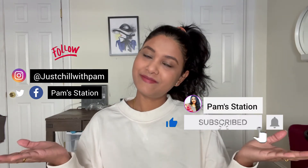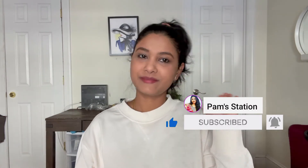I hope you all like these swatches and my review. If you want to buy it, I'll share the link in the description box below. If you haven't followed me on Instagram, it's 'Just Chill with Pam.' Don't forget to subscribe, like, and share this video with your friends and family. Stay blessed, stay happy — bye bye!